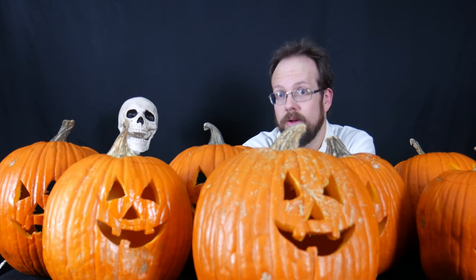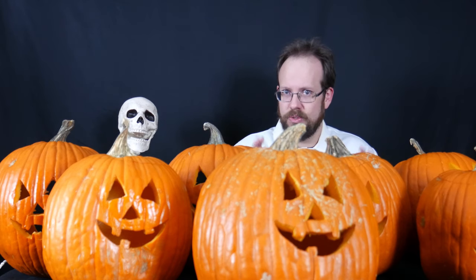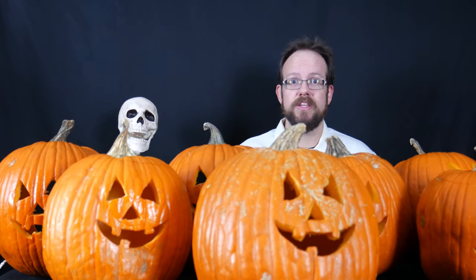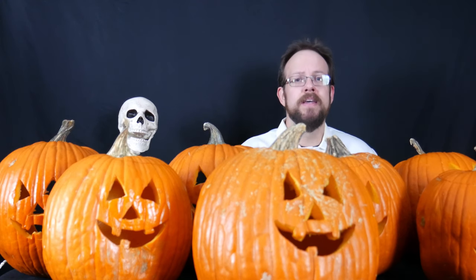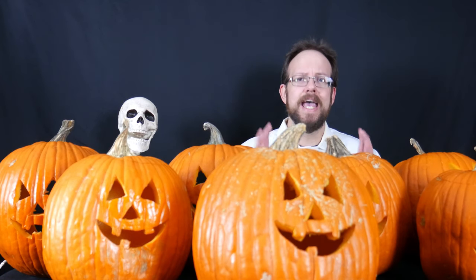We're performing an experiment today — and by today, I mean today when you're watching this. The actual experiment for me will take place over presumably a week or two. I don't exactly know how long it will take, and I'll explain that in a moment. The experiment has to do with something I've been wondering about for quite a while: how can we make our jack-o'-lanterns last longer?